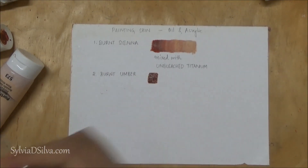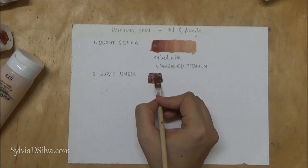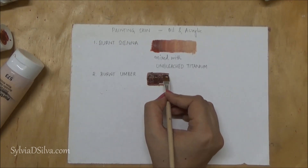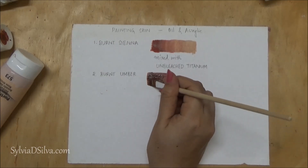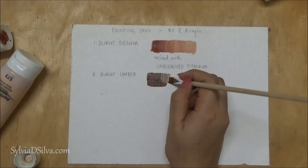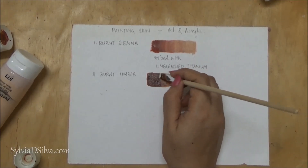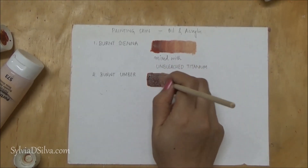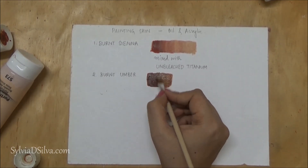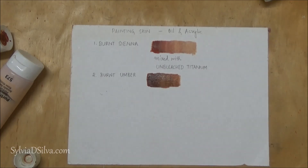Burnt umber is not as transparent as burnt sienna, but not opaque either. This is what I use for very dark skin tones, and it is a good idea to mix it with unbleached titanium as well. You could also try mixing it with titanium white, but that is too pale for my liking.